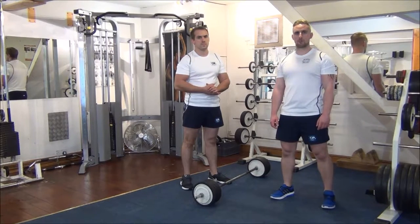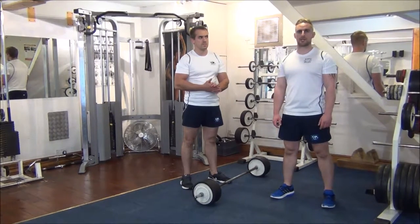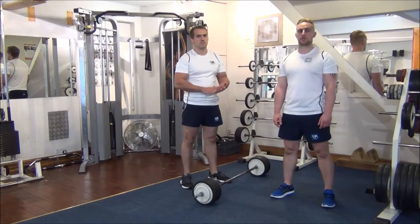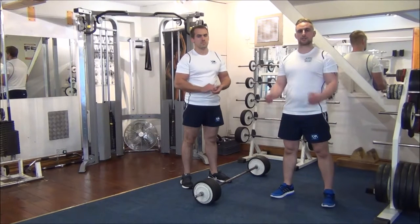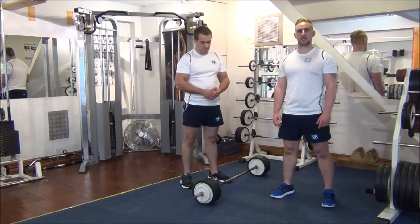Today we're doing negatives on barbell curls. We've already tested Gareth's one-rep max. We went out at 105% of his one-rep max. This means I'll be helping Gareth lift the weight to the top, and he's going to lower it down super slow under control, then I'll help him back up again. We're aiming for 4 reps today, and next time out we should aim for slightly higher.